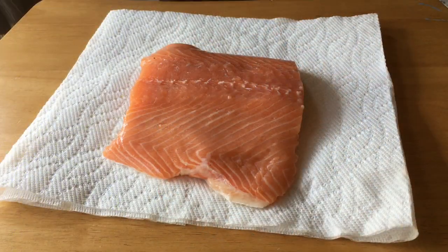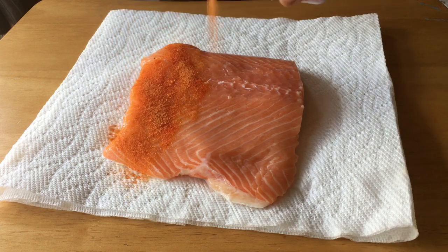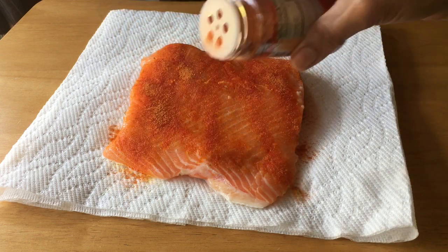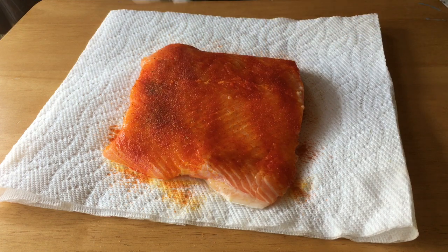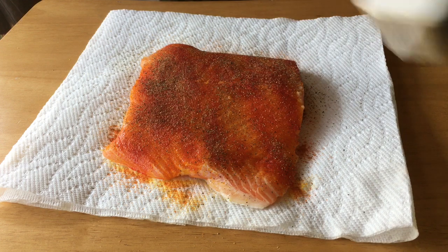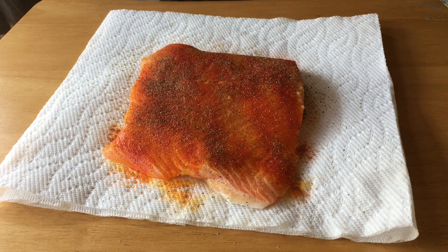Since this is a large piece of salmon, I went ahead and cut it into three pieces. Season the salmon with the all-spice seasoning. Paprika gives it a nice color. Next, sprinkle on some black pepper. That's all the seasoning that I use, but you could also use some garlic powder and onion powder.